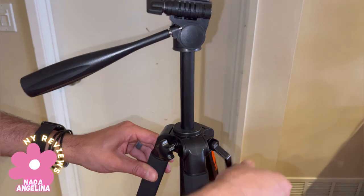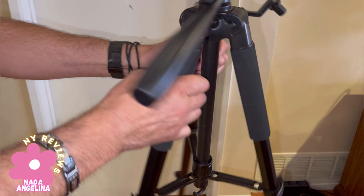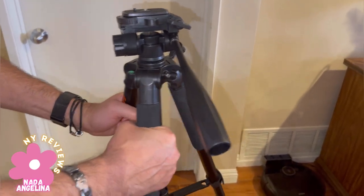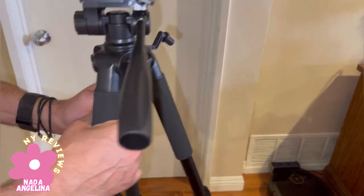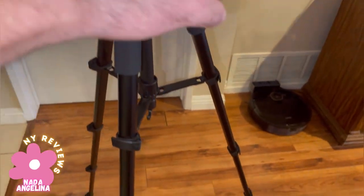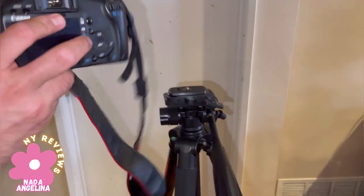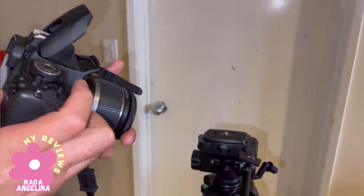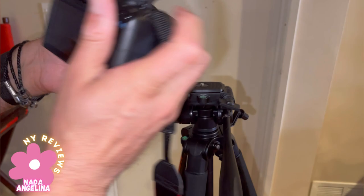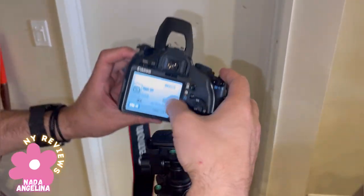It extends a lot — this is very professional. The material is very soft and very high quality. You can put your professional camera directly on it right here.